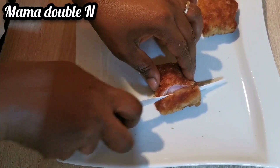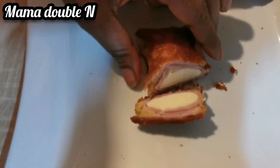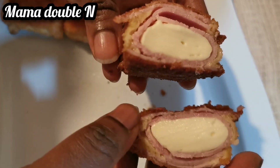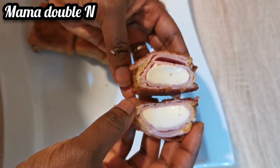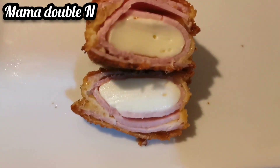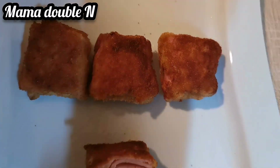Hey guys, welcome back to my channel, this is Mama Double. I'm going to show you how I deep fried baby bell cheese with ham. Trust me guys, this food is delicious, yummy, and very easy to prepare — in less than five minutes you are done with everything. Don't go anywhere, sit back and enjoy the full video!